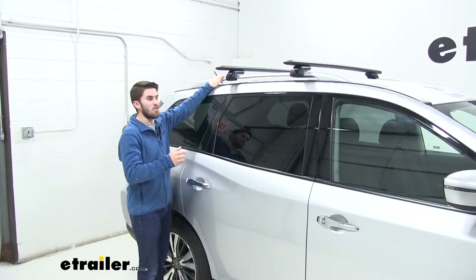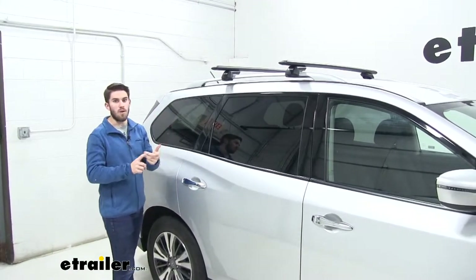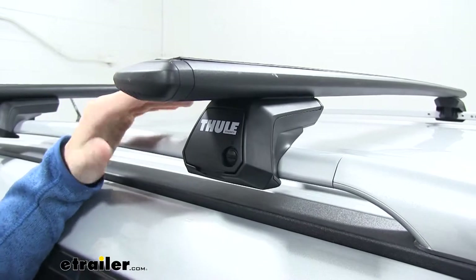You just got to put it on your side rails, tighten it down, and you're good. This is going to allow you to get your favorite accessories on your roof, whether you've got a bike rack, a kayak carrier, or even a cargo box. Now this roof rack is going to be made up of a couple of different components.